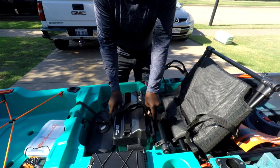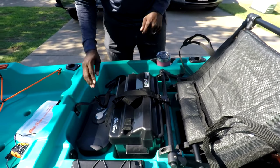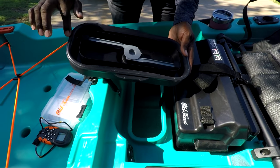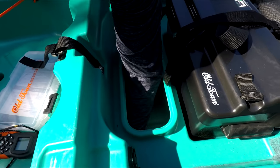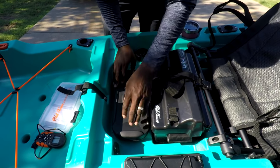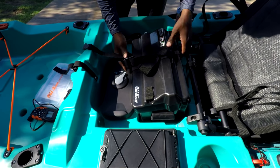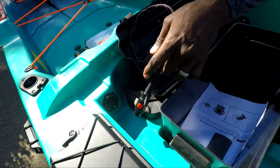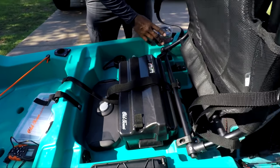I gotta get a battery, lock it down in the battery box — they have straps to keep it secure. Nice dry storage here, water-seal tight with a little gasket to keep water from getting in. There's a nice little space up on top — don't put anything that can roll around, or you'll have to fish it out from the back. The battery power cord connector is right here conveniently by the battery. The whole boat is wired up to function as needed.